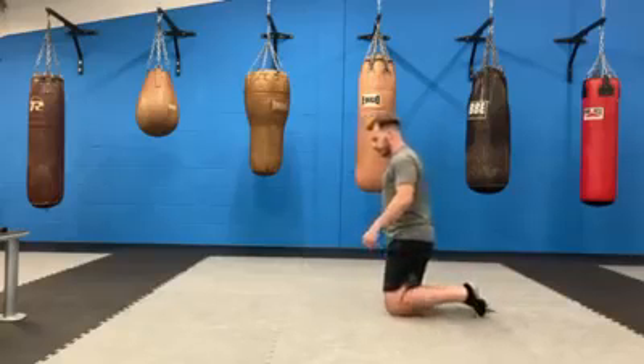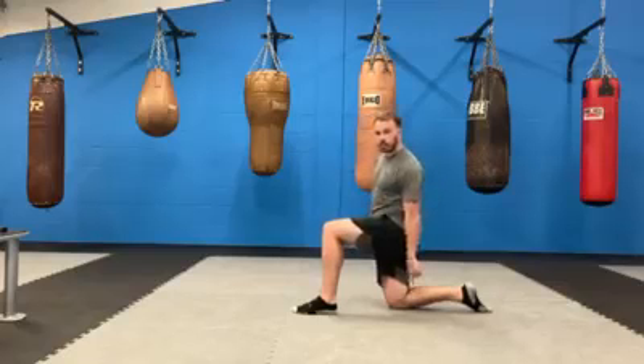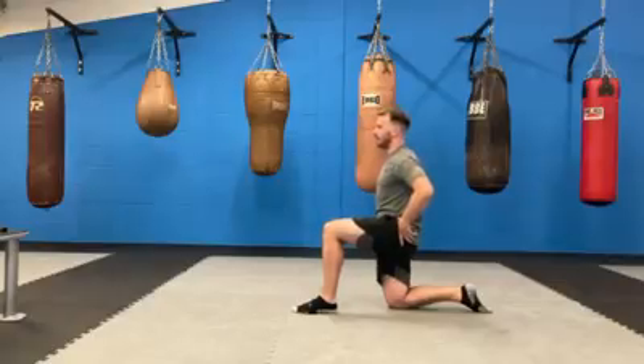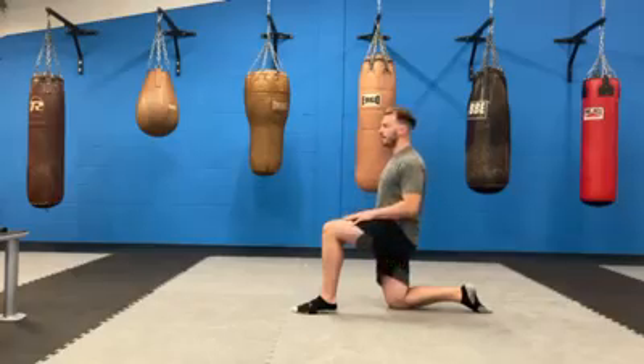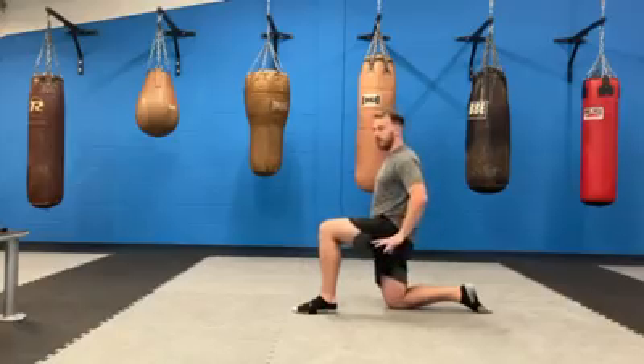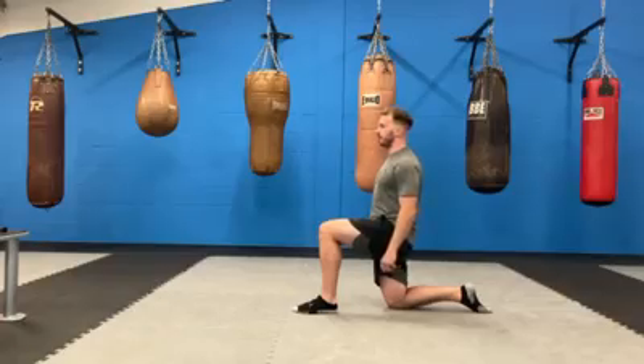Let's change legs. Place the other foot in front — again, 90 degree angle here, 90 degree angle on the back leg. Chest up. Tilt the pelvis under; you should feel the stretch quite quickly. Then just gently lean forwards with your hips, pushing forwards while keeping the pelvis tilted under. You should continue to feel that stretch at the front of your pelvis, in front of your hip. We'll hold that for another 10 seconds.